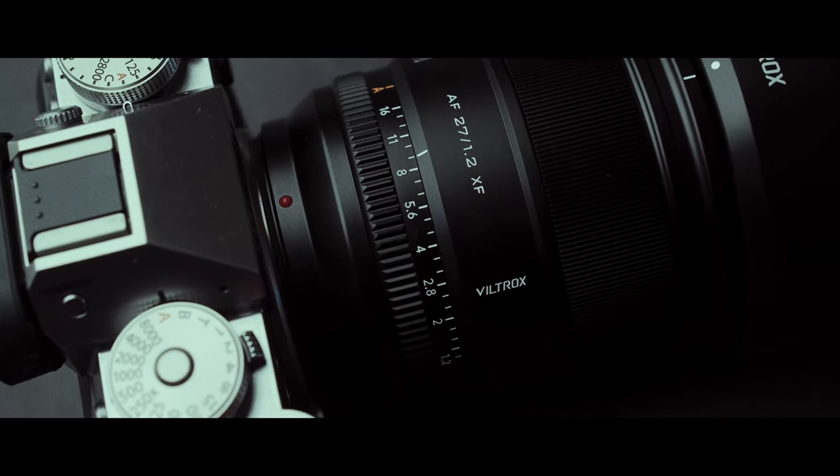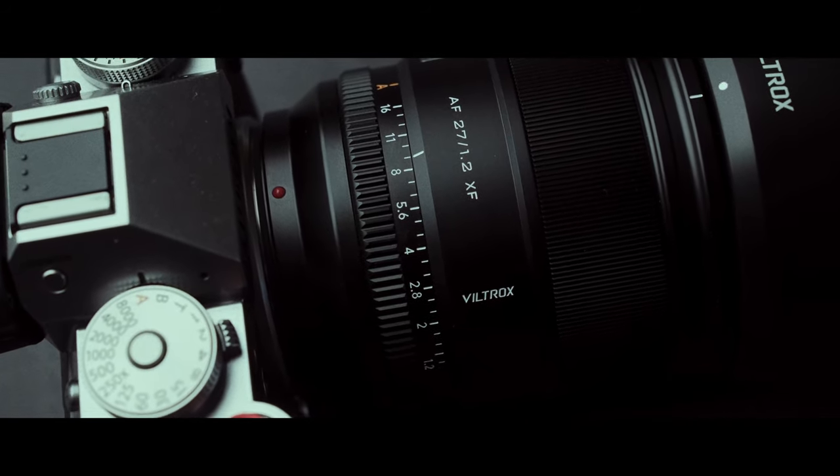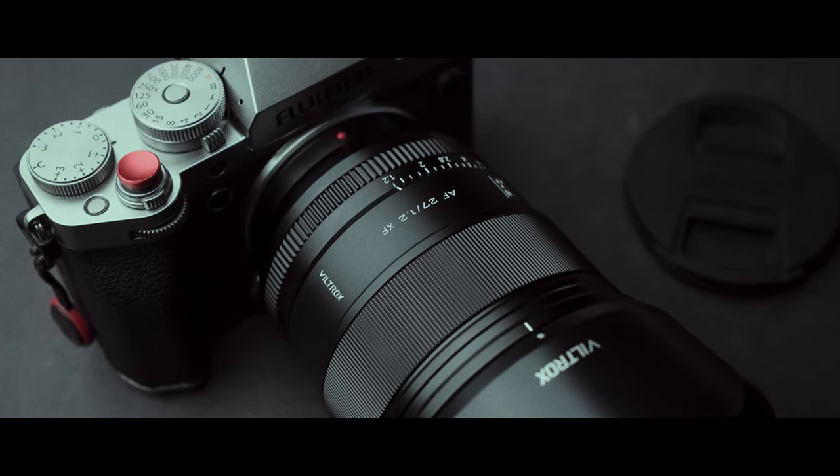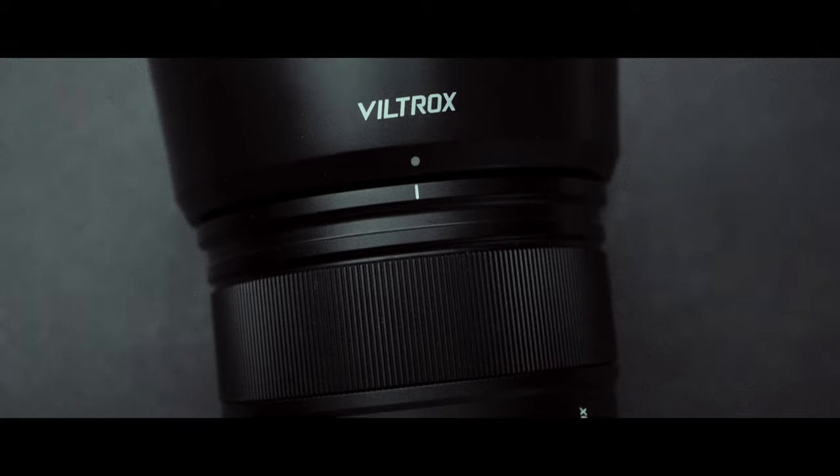Hello everyone, my name is Andrei Dima. I'm a professional travel photographer, and today I want to share with you what I consider the best low light lens for Fujifilm X cameras.